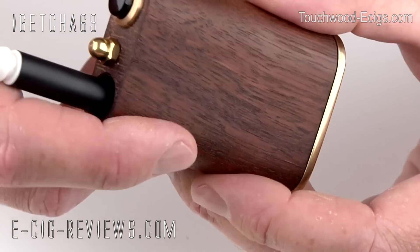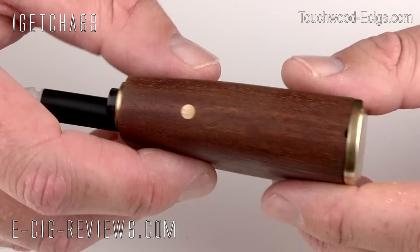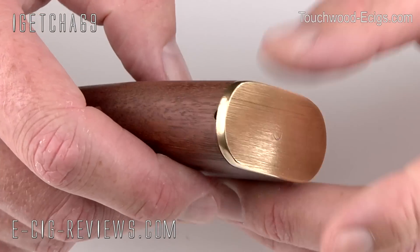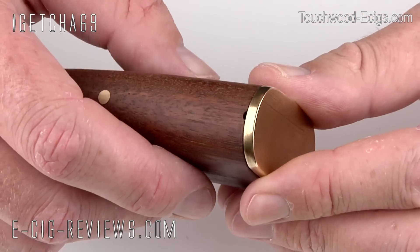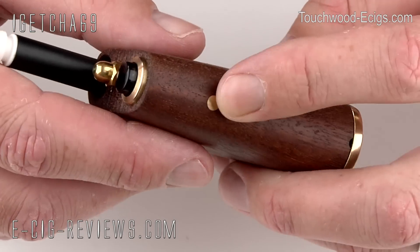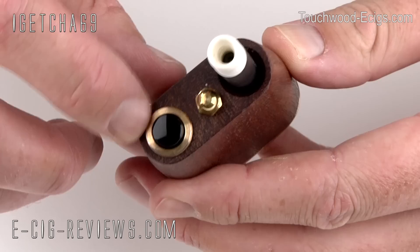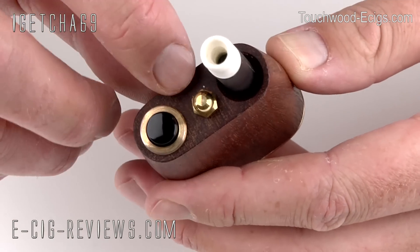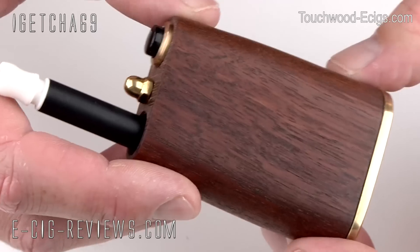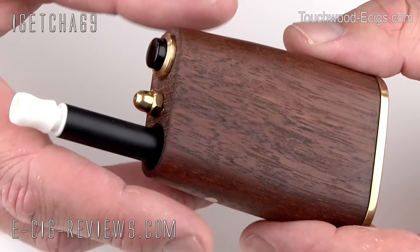Looks-wise, I think it looks absolutely fantastic. I really do like the wood and the very nice brass. The brass does dull after a little while, but if you've got a Cape Cod polishing cloth, literally spend about 10 seconds and you can get it looking all nice and shiny again. There's a little bit of brass detailing here as well, and around the top of the button, and obviously the brass nut. It's got a really nice oldie-worldly sort of look to it.